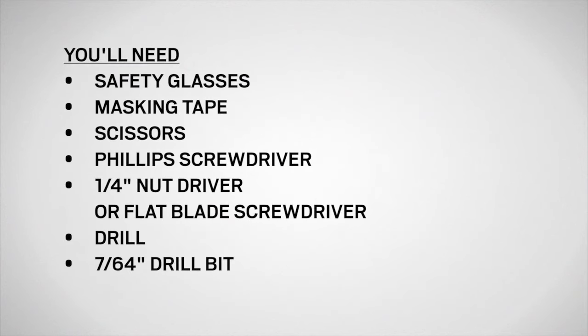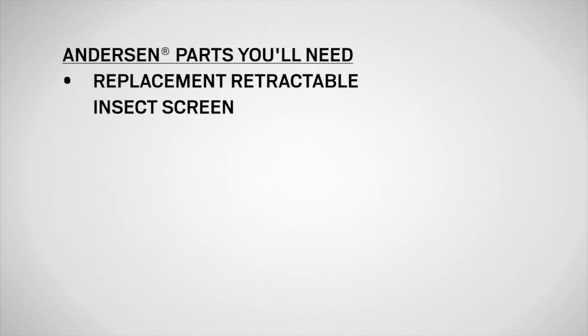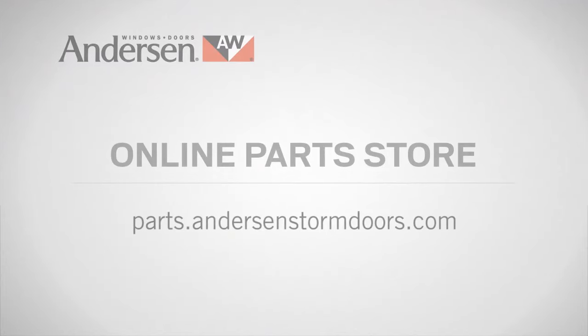You'll need safety glasses, masking tape, scissors, a Phillips screwdriver, a quarter-inch nut driver or flat blade screwdriver, and a drill with a 7/64th inch bit, as well as a replacement retractable insect screen available from your Anderson dealer or parts.andersonstormdoors.com.